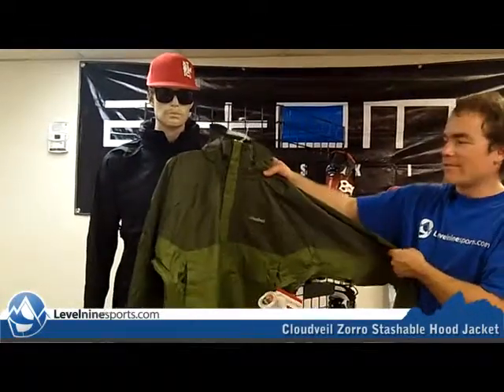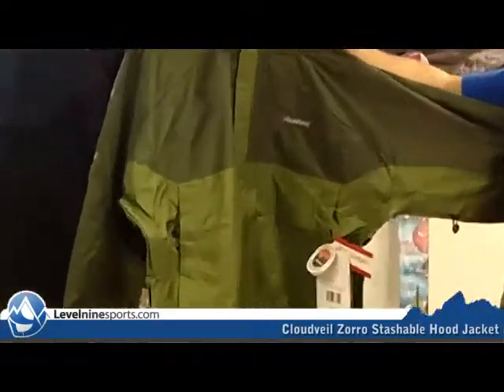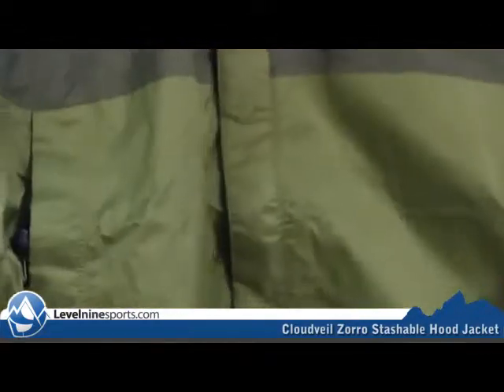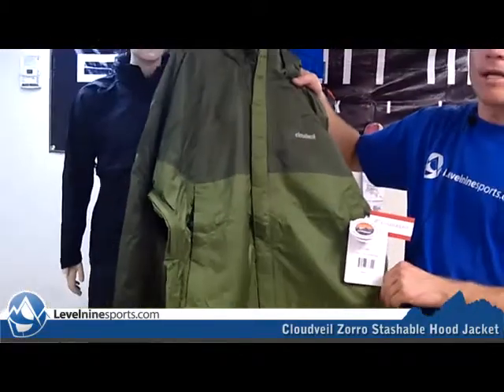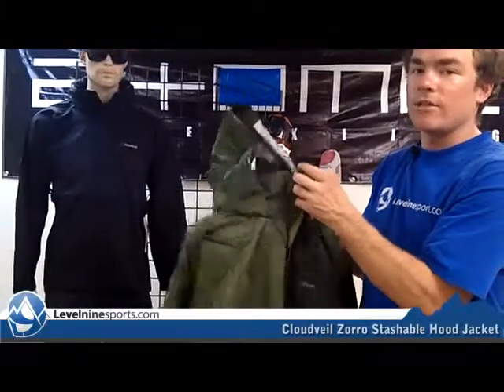Hi, my name is Chuck from Level9Sports.com and this is a Cloud Veil Zorro Jacket. This Zorro uses Cloud Veil's Cloud Burst 2.5 fabric which gives it a 10,000 mm rating. Basically what that means is this thing is a technical rain shell.